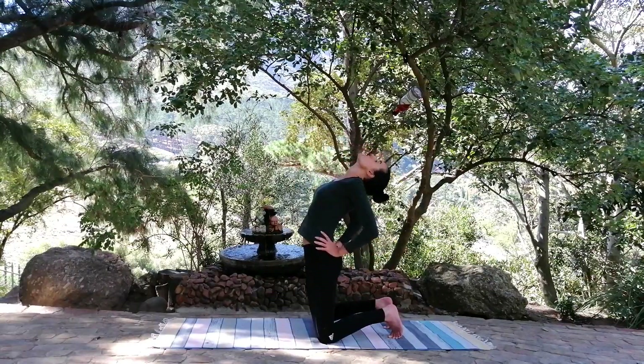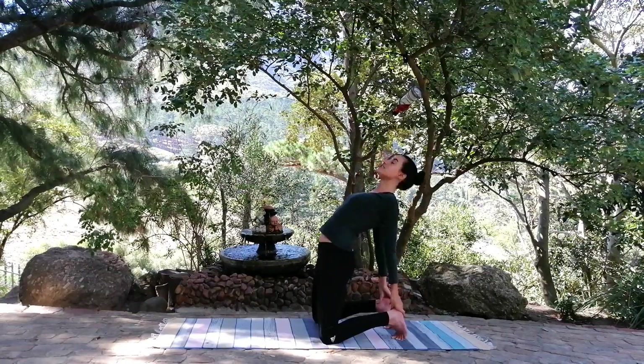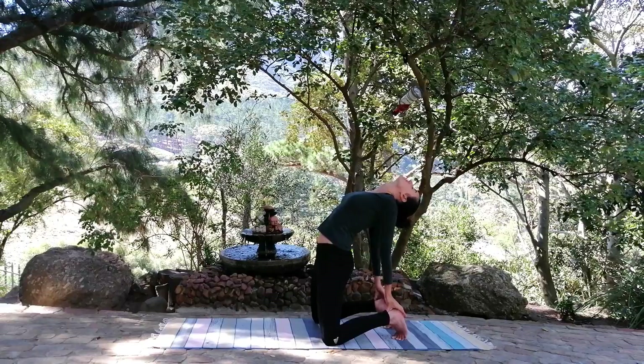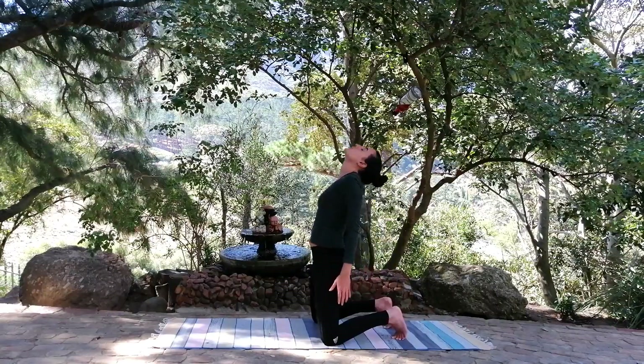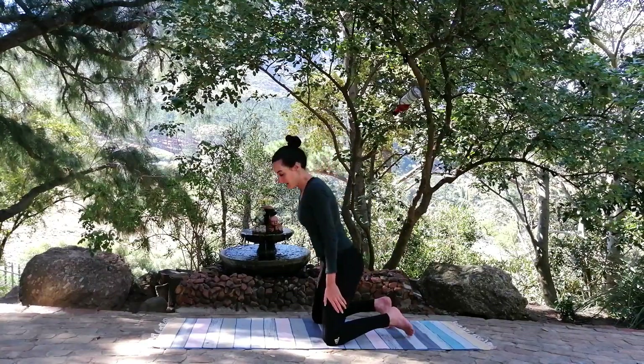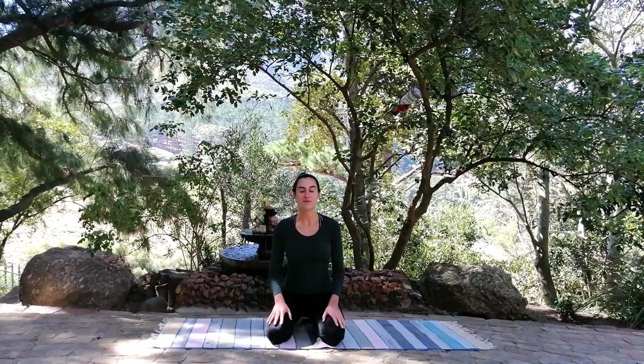For the last one, you can either just hold yourself in this posture, or you can grab hold of your ankles and really push the body forward. Breathing in, coming up, and you can just gently lower yourself down, relaxing for a minute. Take a deep breath in and out. Another deep breath in and out.